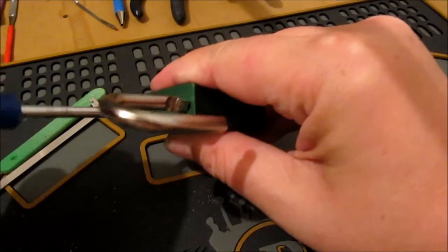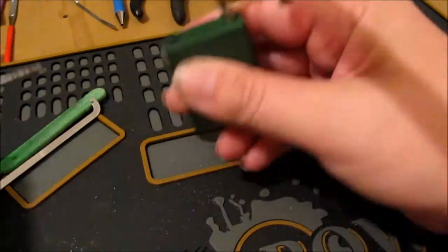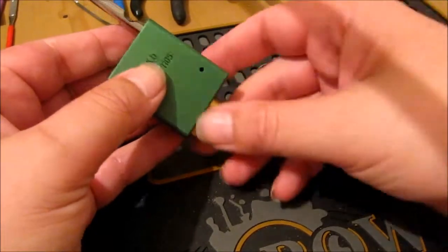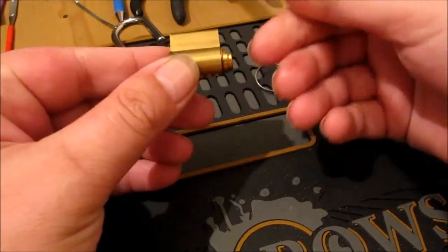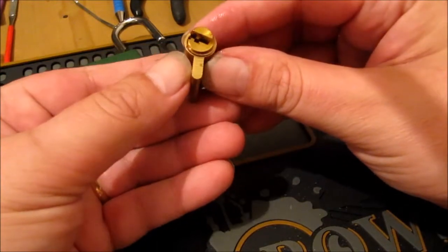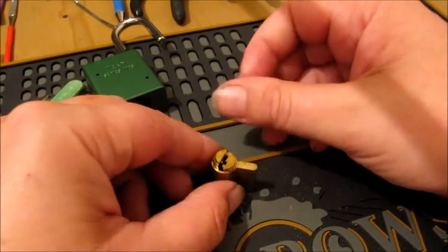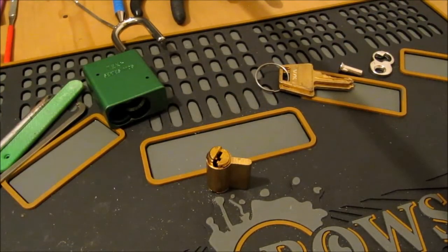Alright, I'm going to open it and have a look, see what pins we've got. I haven't opened this before so I don't know what's in it. I'm expecting serrated pins. It feels very greasy actually.